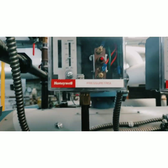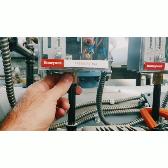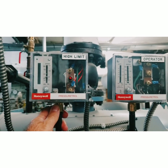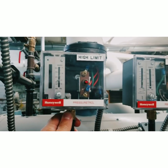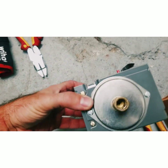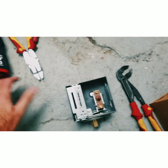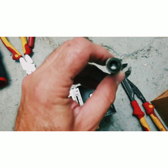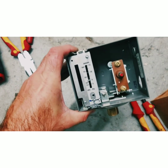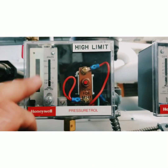It's possible we have debris caught in the switch — we won't know until we take it off — but we have a new switch so we're going to change it and retest each switch with the boilers running. No restrictions in the controller, and the piping it was attached to had zero restrictions as well, so it looks like we have a faulty high limit controller.